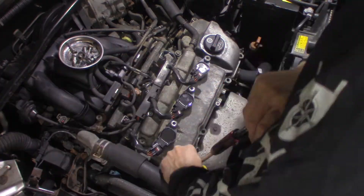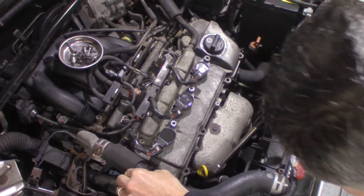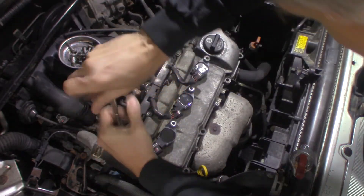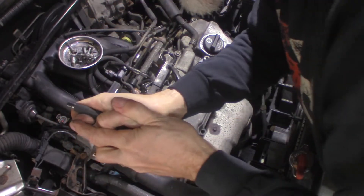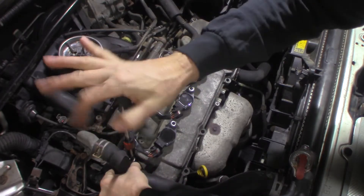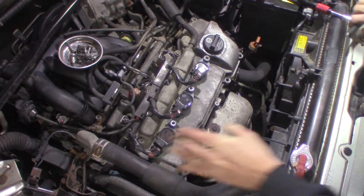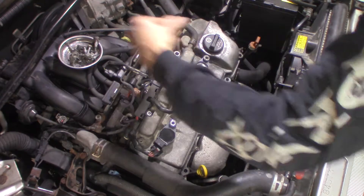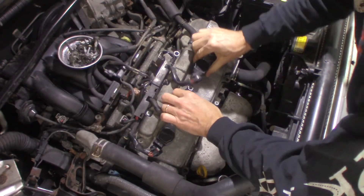There's one buried here. I don't want to undo this top hose if I don't have to. Let me see if I can get this out and push that out of the way. I believe we can do it. Pull my coils out, just sit them aside.